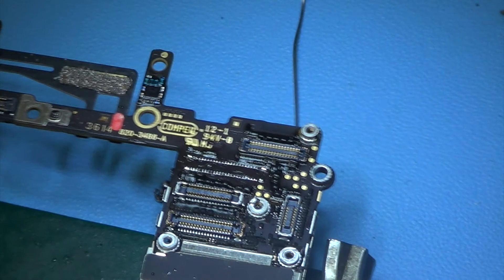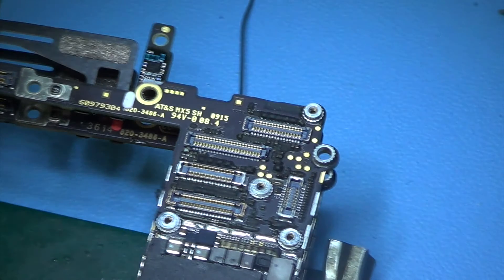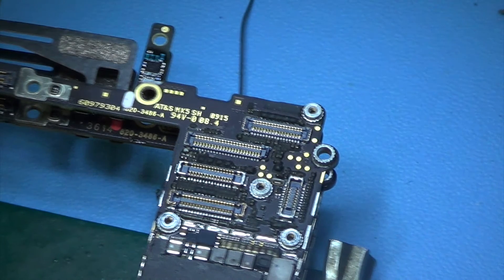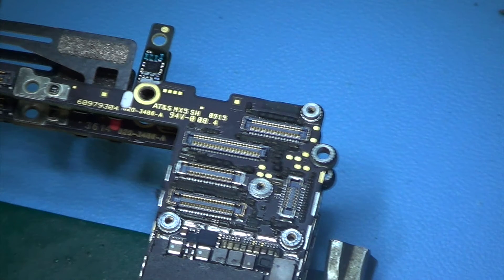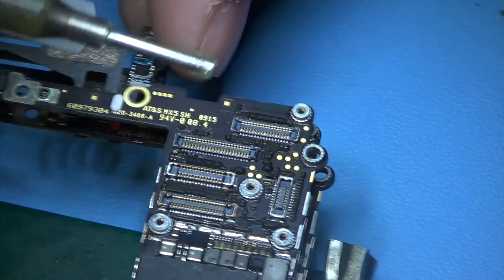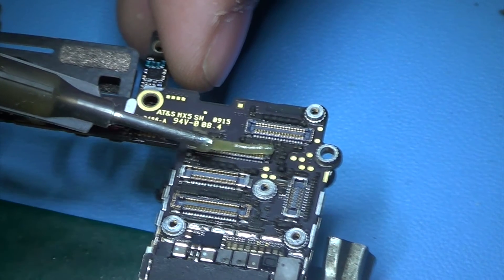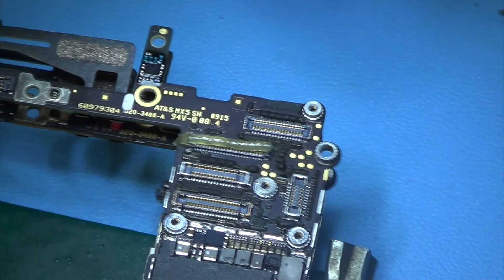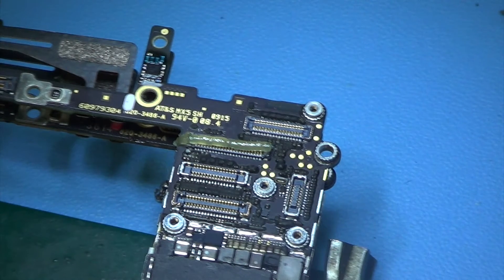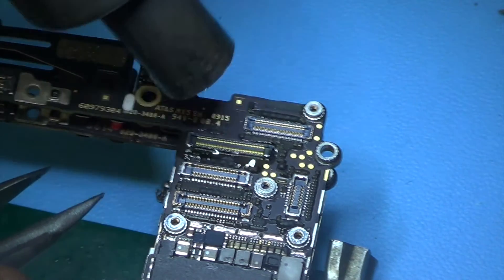Once the cleaning is done, it's time to take the new connector off the donor board. It can be complicated taking anything off a donor board, but for me it was a bit of an easy job. I just applied some solder flux, heated it up as much as I could, and then pushed it off the board from what I thought to be the solid point of that connector.